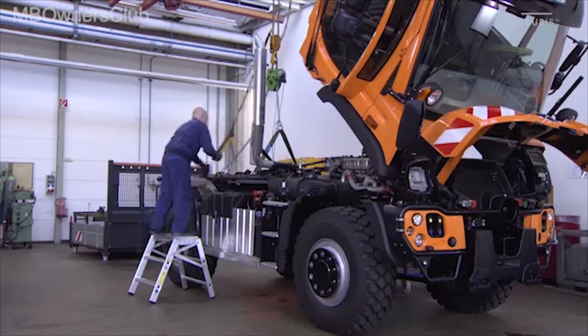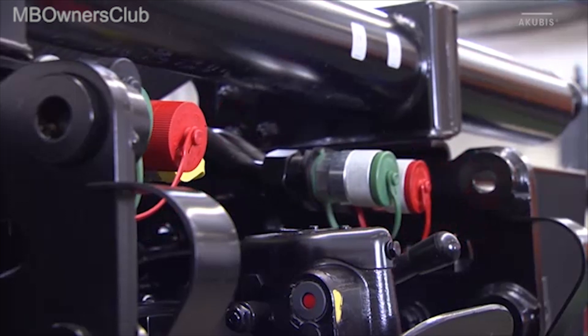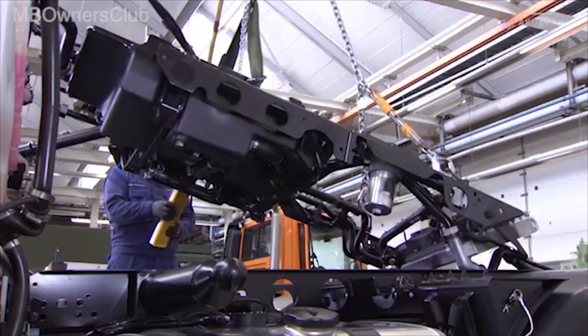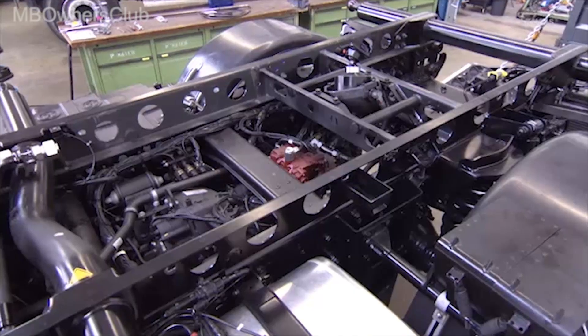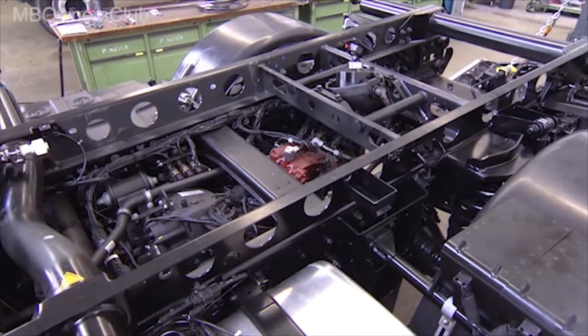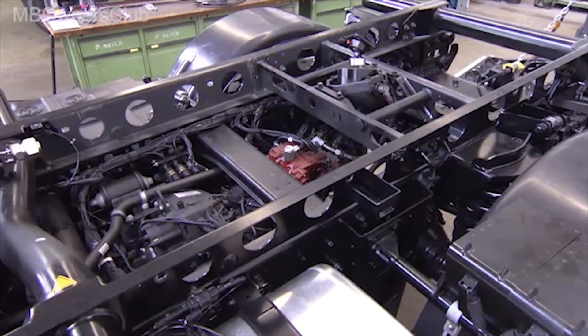Use a crane to gently lift the power hydraulics diagonally forward. Pay attention to the rear lines. Now the subframe and the power hydraulics have been removed and the Unimog is ready for winter snow clearance. Offer your customer the option of storing and maintaining the power hydraulics over the winter.